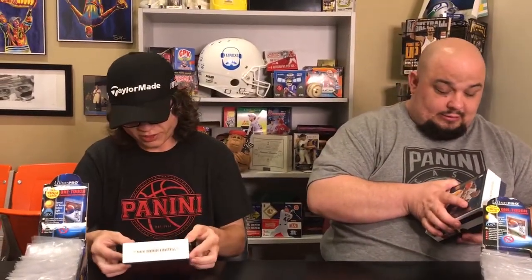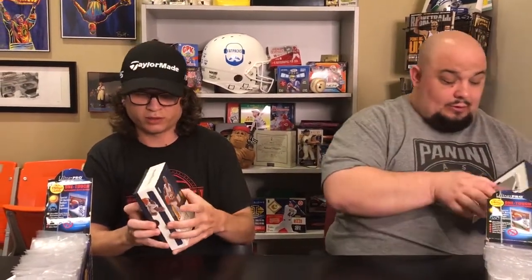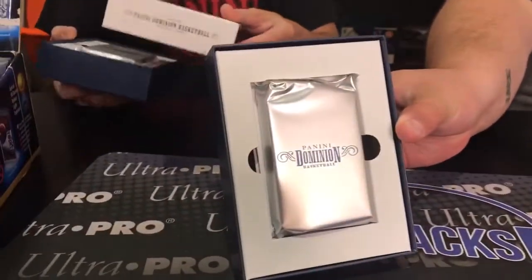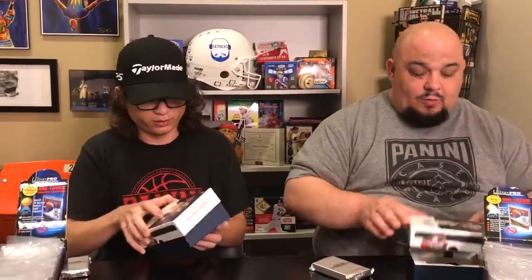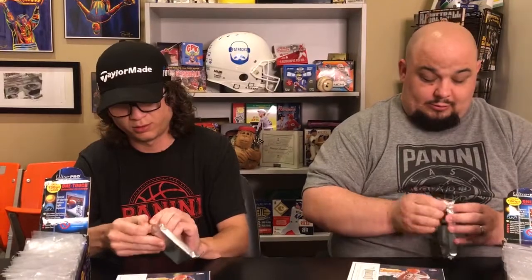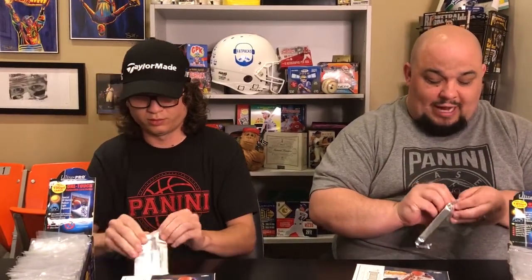What do we got? We got three autographs. Just one pack — four cards. So the way we like to do this, Sam, you and I haven't really broken a lot of boxes together. We go hit for hit, card for card. A little pack wars.